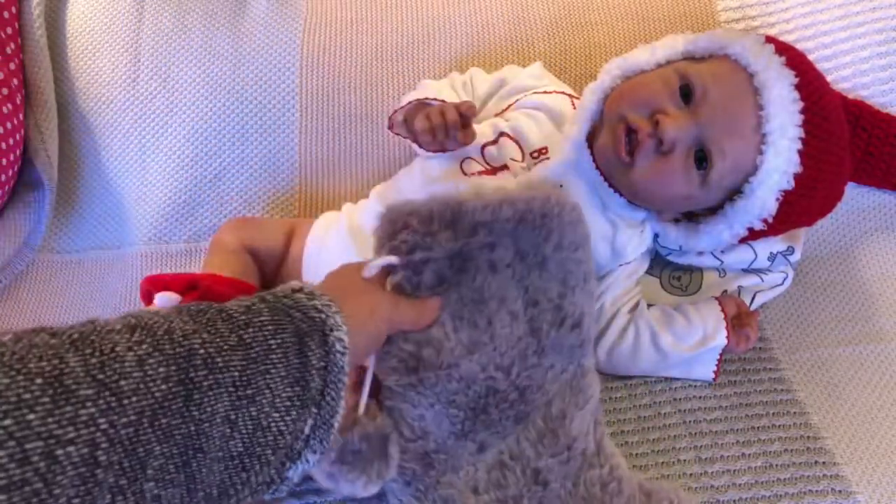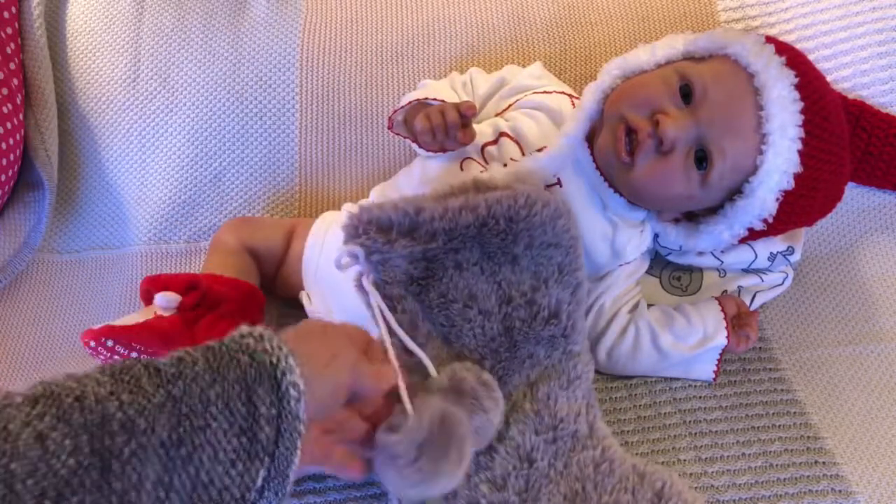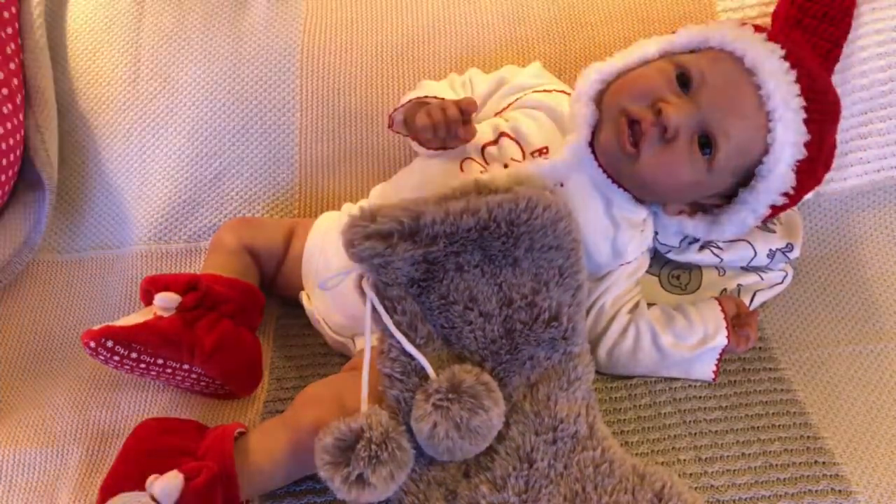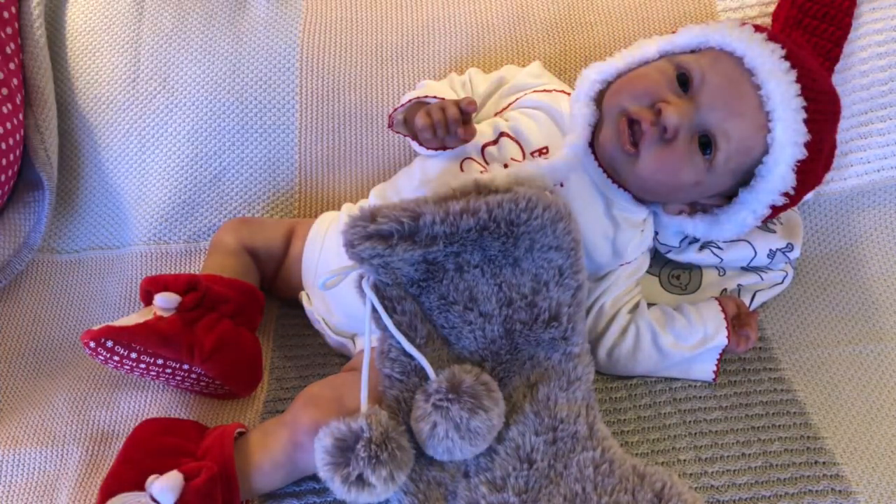I have stockings for all the babies with their names on them, but that'll be for our Christmas holiday picture with all the babies in it — I'll do that one then. For now it's just getting them all dressed. Thanks, guys — see you soon, bye!